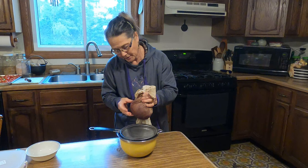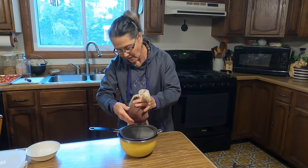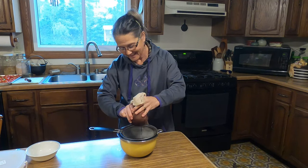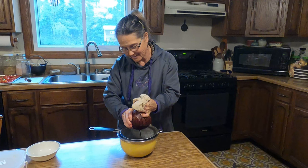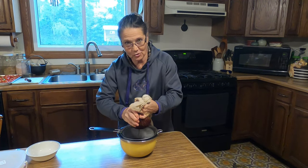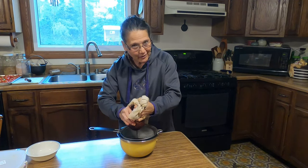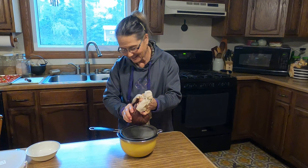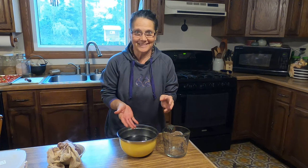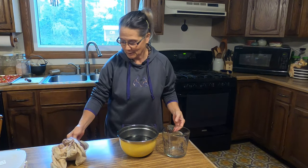Some people would just throw this spent berry mixture into the compost, but I'm actually going to put it on my dehydrator using fruit leather trays and dehydrate it so it's dried up again. I'll use that for tea — there's got to be some flavor left in there and I don't want to throw it away. Just be forewarned, this will stain your hands, so you can put on nitrile or latex gloves if that's a concern.